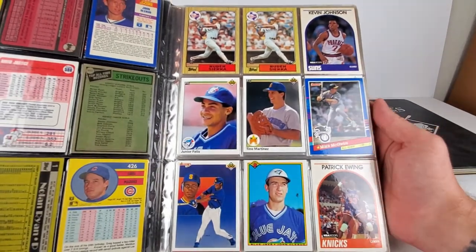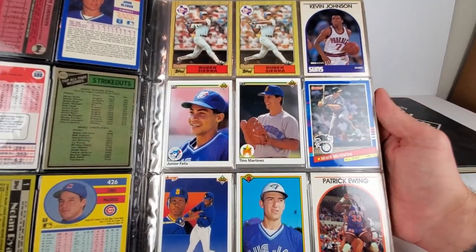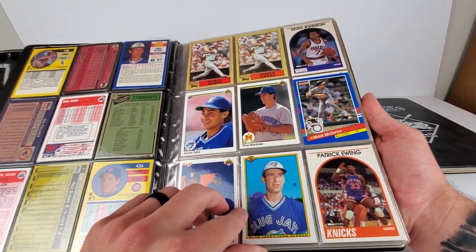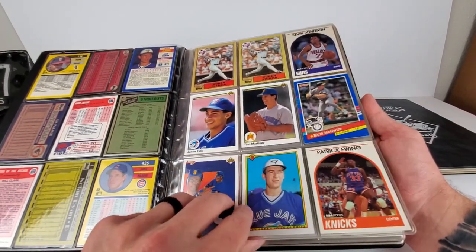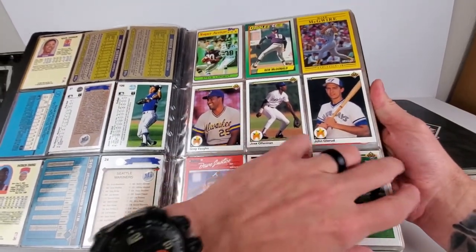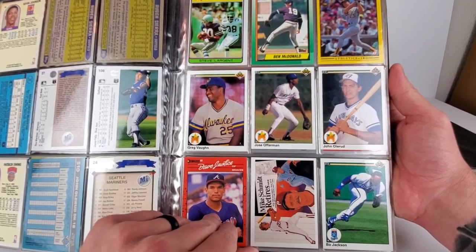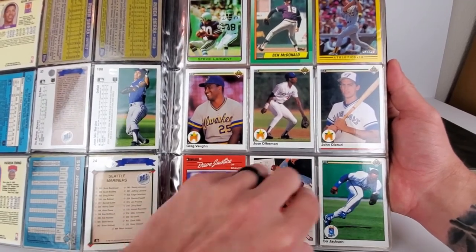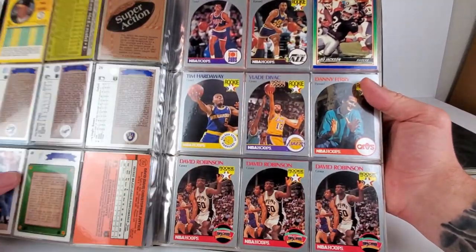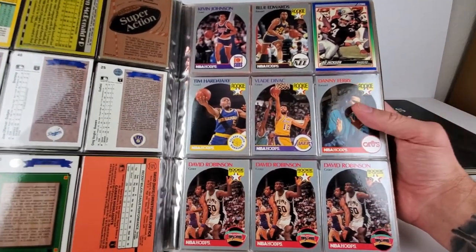Next page: a couple of Reuben Sierras, Kevin Johnson, a Mark McGwire, looks like, and a Griffey checklist. So a lot of just kind of one- to two-dollar cards looking like so far. Steve Largent — got to be some 70s card there. Ben McDonald. Definitely a lot of junk wax era cards so far, but it's fun to grab these and open and see what you're gonna get, and if there's anything of value.